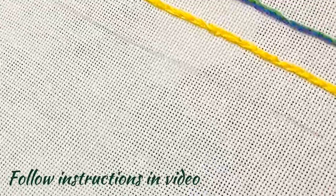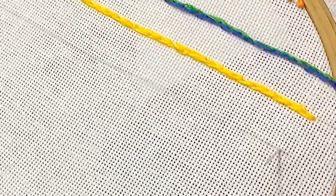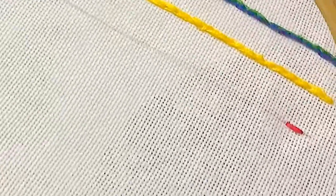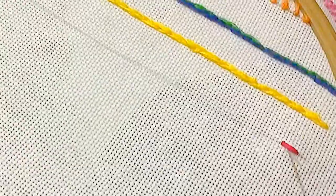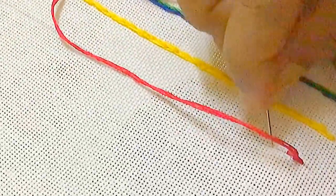I am using all the six strands together in the needle. You bring the needle out of the fabric and insert below at a certain distance. Again, in the middle of the stitch, bring back the needle on the left side. You bring the needle out like this and pull over the thread.